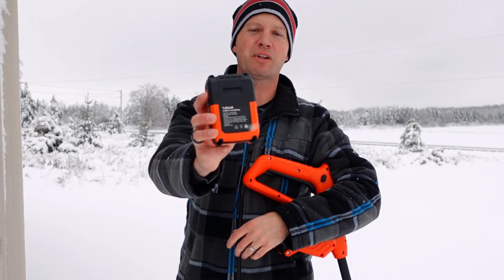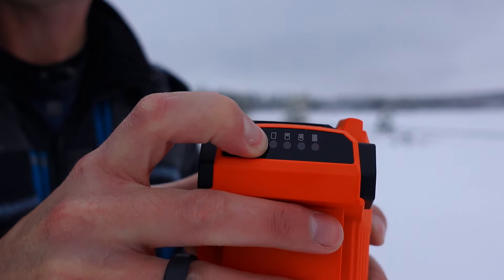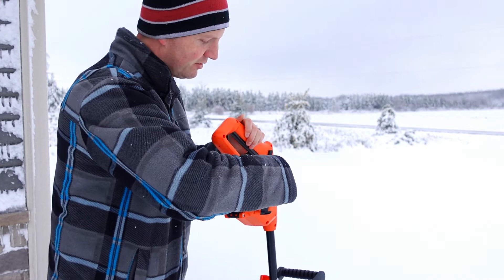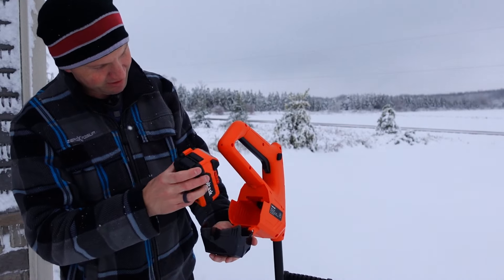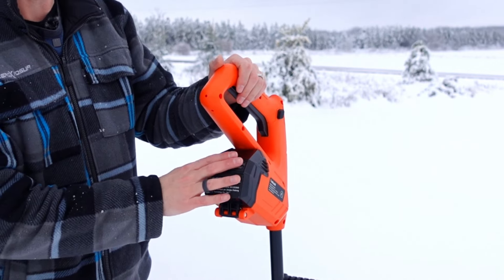This snow shovel includes a four amp hour lithium battery, has a battery display on the back showing you how much battery life is left, and easily installs with the spring-loaded battery compartment door. Slide the battery in to hear the click and close up the battery compartment.